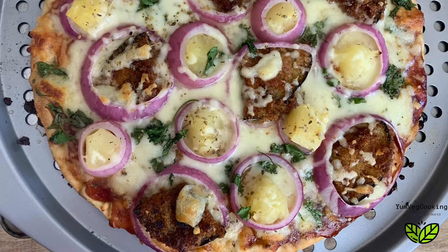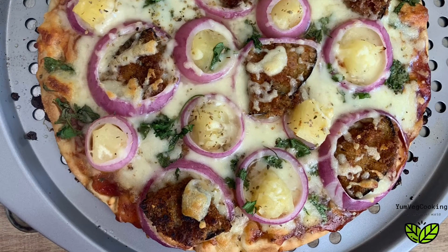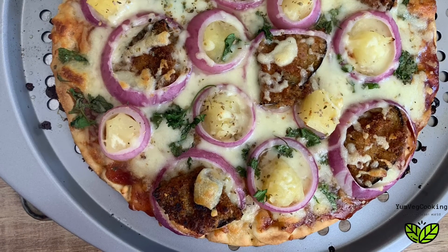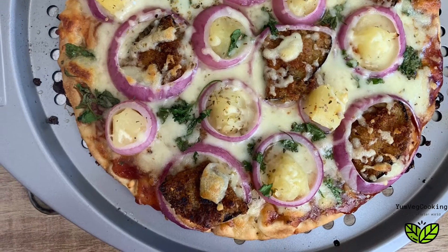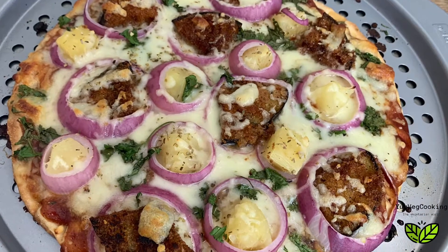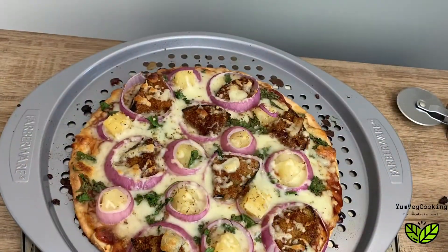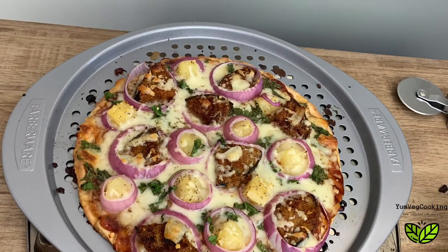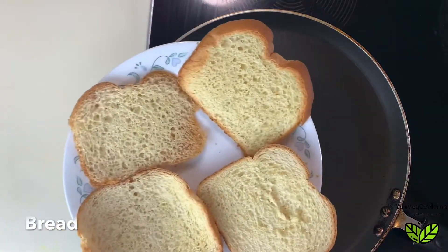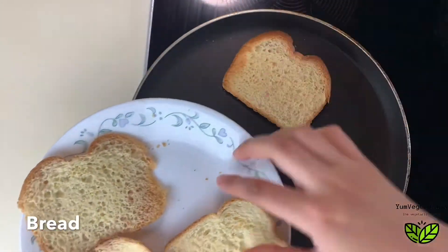Hi friends, welcome to Yum Veg Cooking. Today we are cooking an eggplant pineapple Hawaiian barbecue pizza. This is a very unique recipe which is vegetarian and it has eggplant, cilantro, pineapple, and some barbecue sauce. Deliciousness to another level, so let's get started.